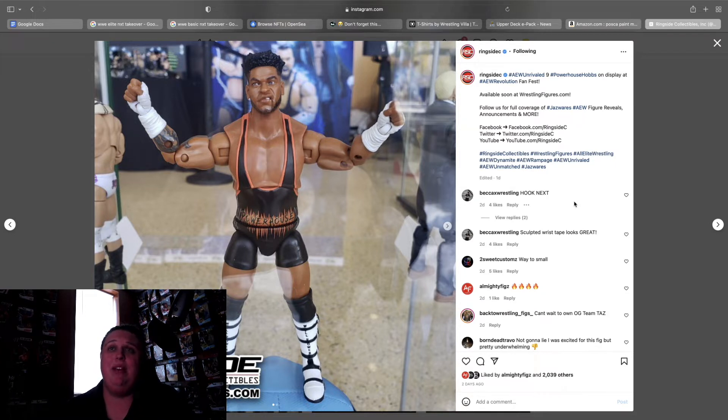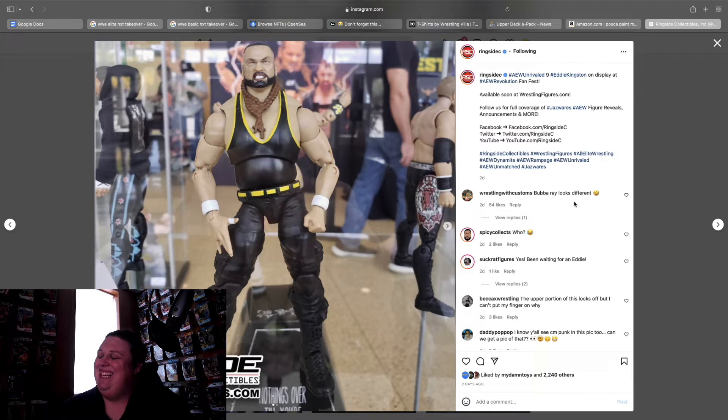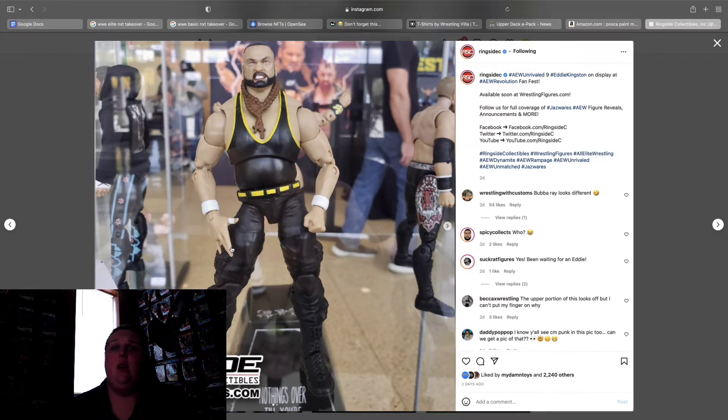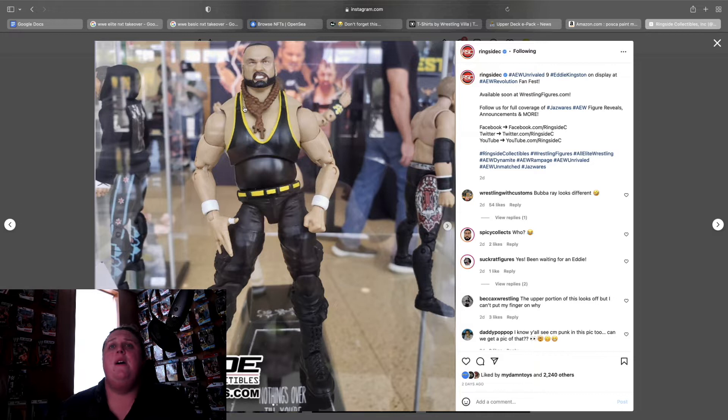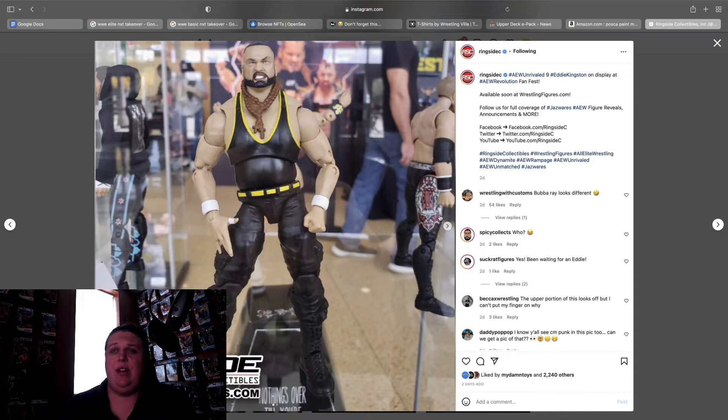Series 9 Eddie Kingston — from one letdown to another. I don't know when they got the rights to make Bubba Ray Dudley, because this does not look like Eddie Kingston at all. It comes with the special signature hand which is really cool. The beads look weird and I'll put different ones on it for sure. I'm anxious to see how the articulation works in that area. The legs look to be Mox legs, so I'm afraid Eddie Kingston might be just a little too tall. We'll see once it's in hand. The logo on the back looks good and I like the gear choices.